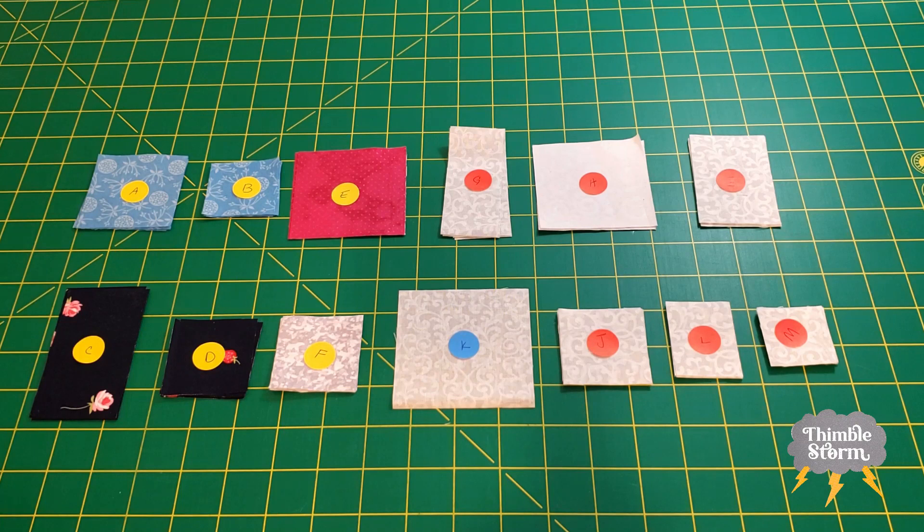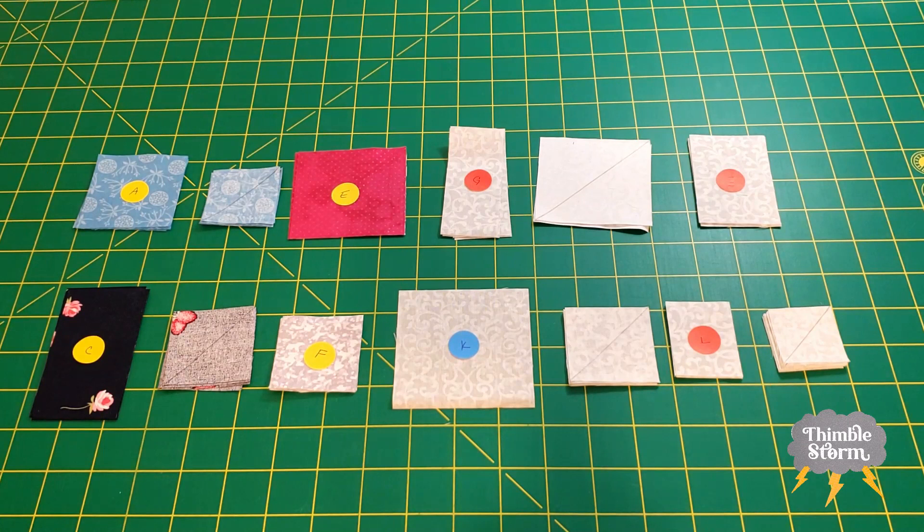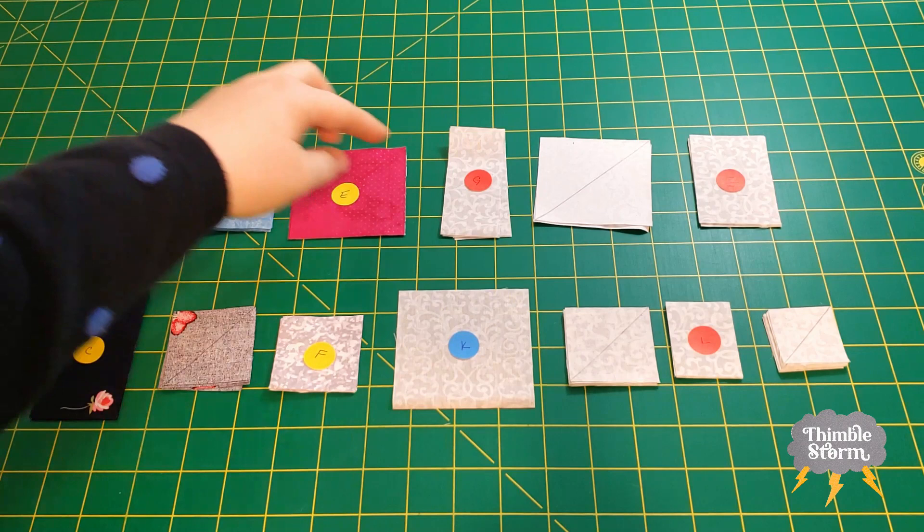First, I drew diagonal lines on the backs of B, D, H, J, and M. And secondly, I noticed that we're making four flying geese units in this block, so I thought it might be a good opportunity to practice the four-at-a-time, no-waste flying geese units. So I cut my B pieces and my K to different measurements so that I can try out that technique.